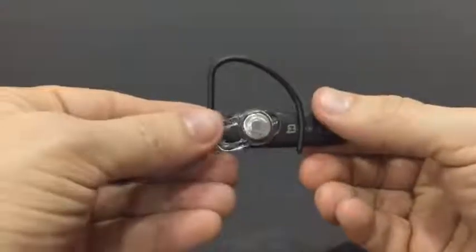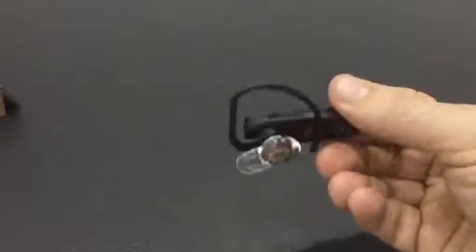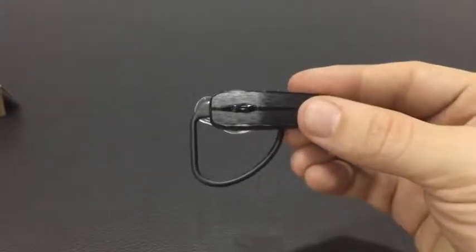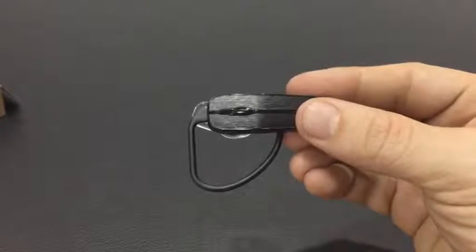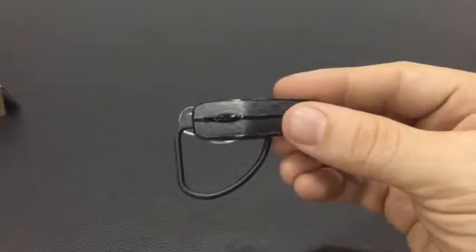It's pretty simple, pretty straightforward, looks very nice, and is very lightweight. That's my presentation for the JETech H0780 Universal Bluetooth headset — thanks for watching, guys!